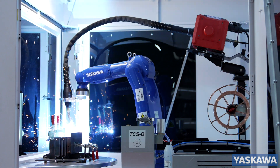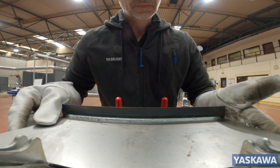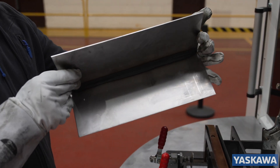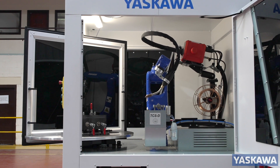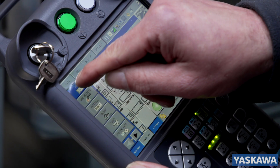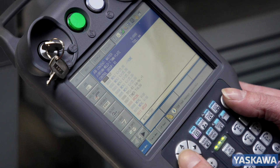The ArcWorld RS gives repeatable quality welded parts from part 1 to part 1001, with minimal operator training required. Interlock doors on each side of the workcell provide easy programming access. The teach pendant has a colour touch screen with intuitive robot interface for ease of use.